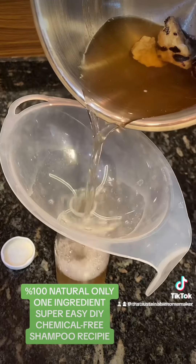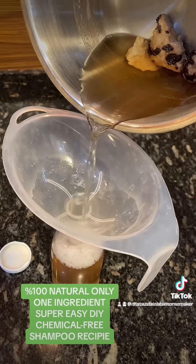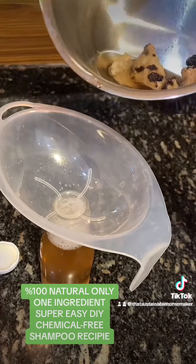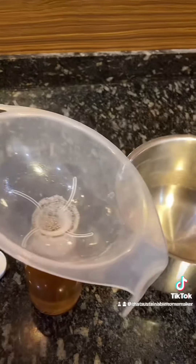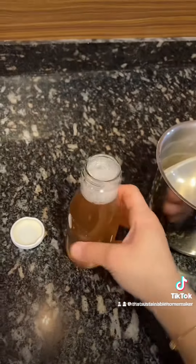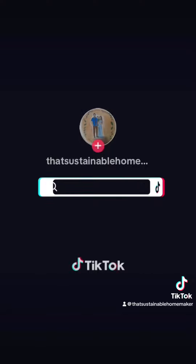About the recipe: basically you're gonna need to boil dried Gypsophila roots and let that simmer for about 15 to 20 minutes on the lowest heat. Let it cool off before putting it in a glass container like bottles or mason jars. I recommend using amber glass for any of our DIY chemical-free self-care products. Then simply foam the shampoo between your hands before applying it to your scalp, and rinse it very well.